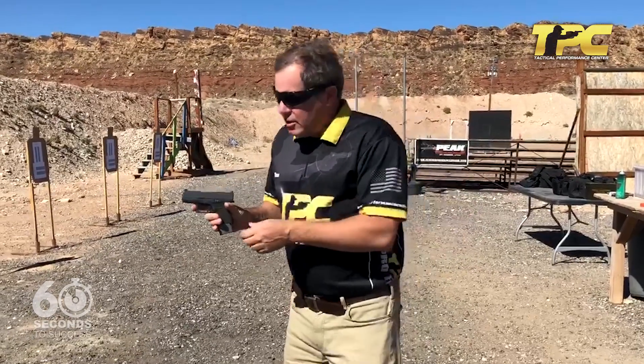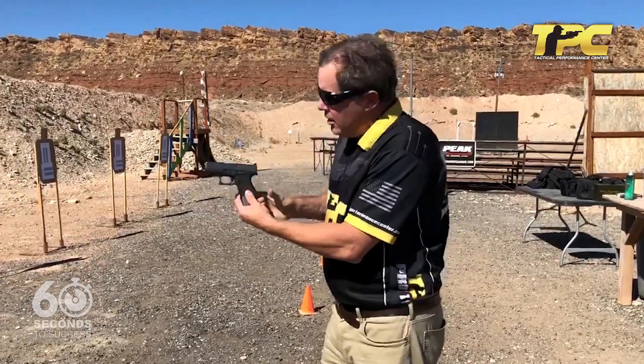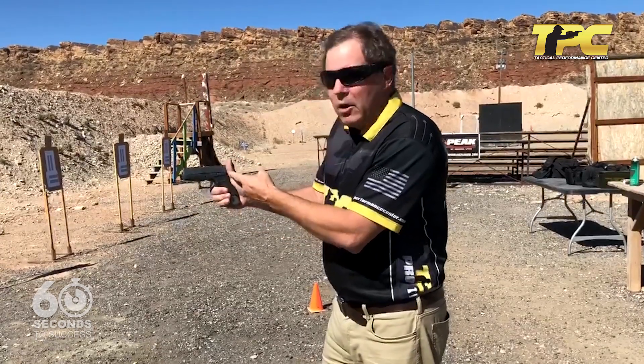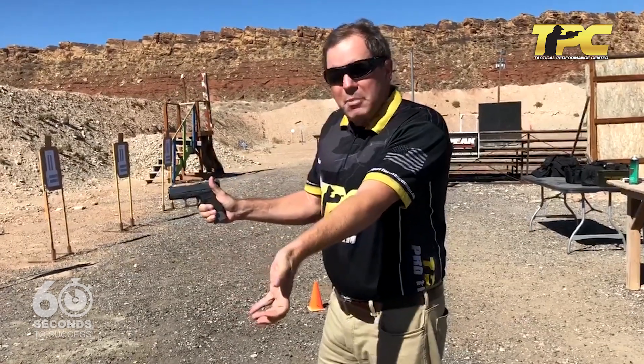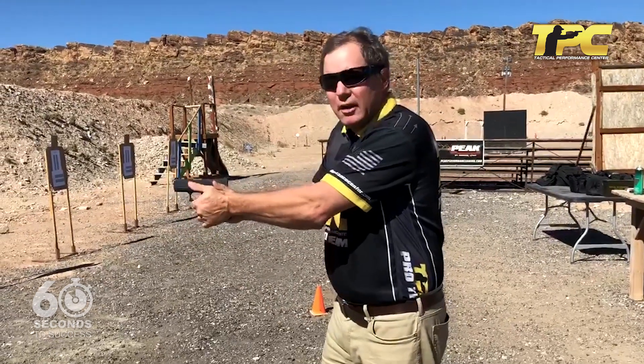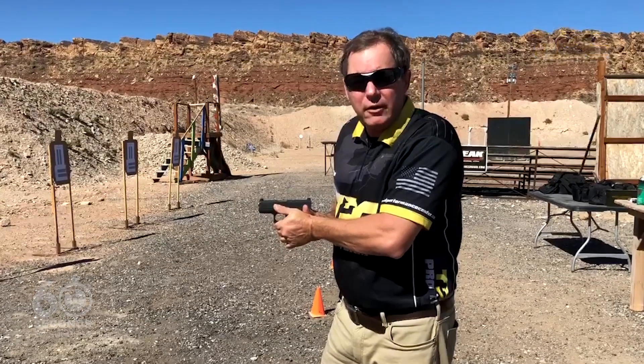So once again, the tip is when you're grabbing the handgun with your strong hand, think about up. Keep that thumb out of the way so that the base of your thumb, on the other hand, has room to get high in the gun, giving you leverage and a win over the muzzle flip that the gun's going to give you.